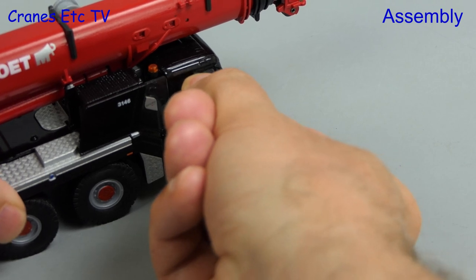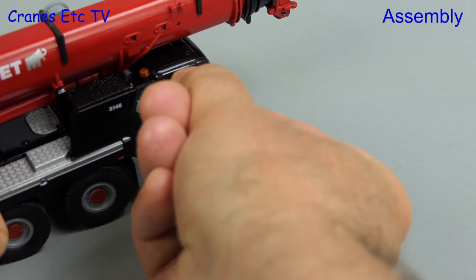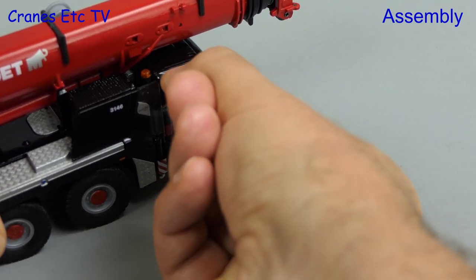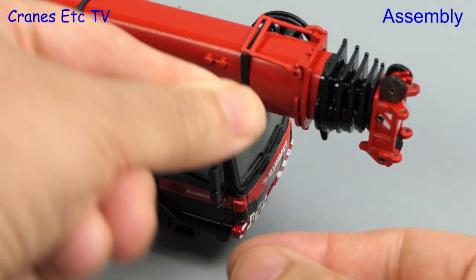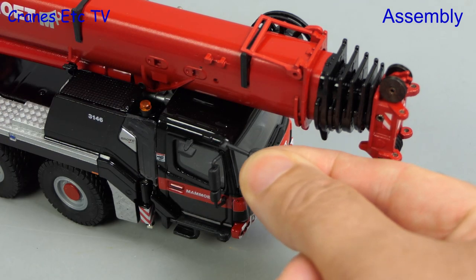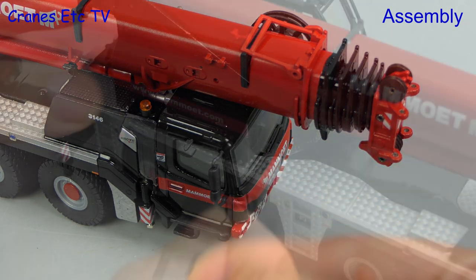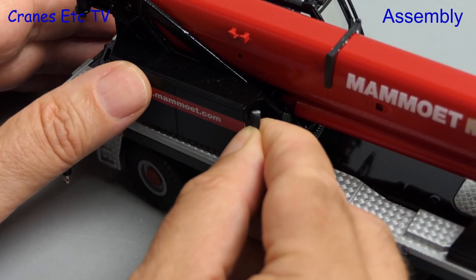There's also a mirror that fits over the passenger side door, and that one has a much better fit, so it's not one that you have to keep refixing. There's also this big mirror which should fit over the front windscreen, but strangely there's no hole for it, so it's not really clear why it's been provided when there's no way of fitting it. The last mirror goes onto the crane and that has a decent fit, so it stays in place.